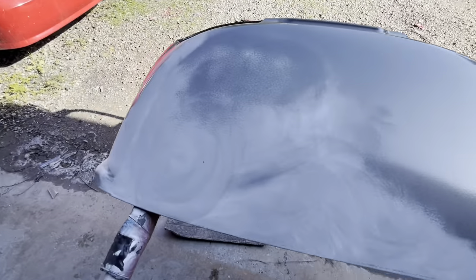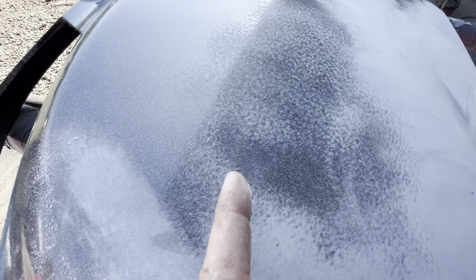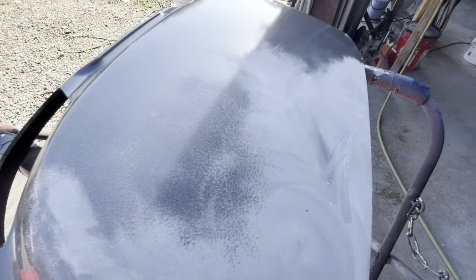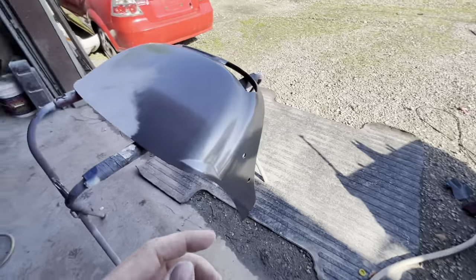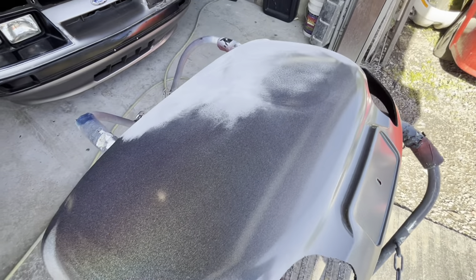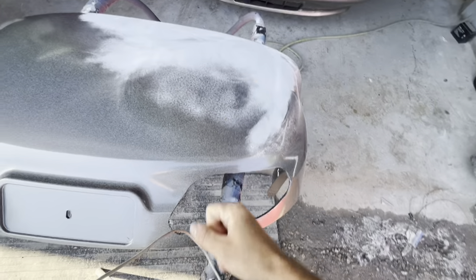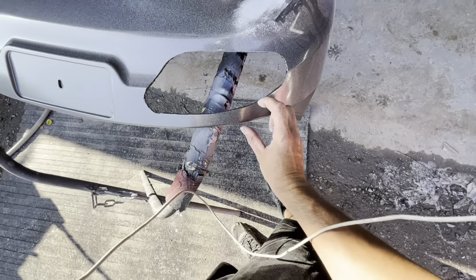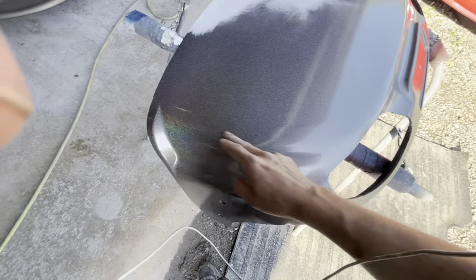You start out by sanding all your orange peel out. Orange peel is where it has the texture of an orange or a basketball — we're sanding that out until it looks smooth. I'm using a DA with 320 grit. If you're a beginner, I'd recommend wet sanding by hand — wet sanding is way less likely to cut through. 320 on a DA is dangerous, especially near edges. I'll do the flat areas with the DA but all the edges get done by hand.